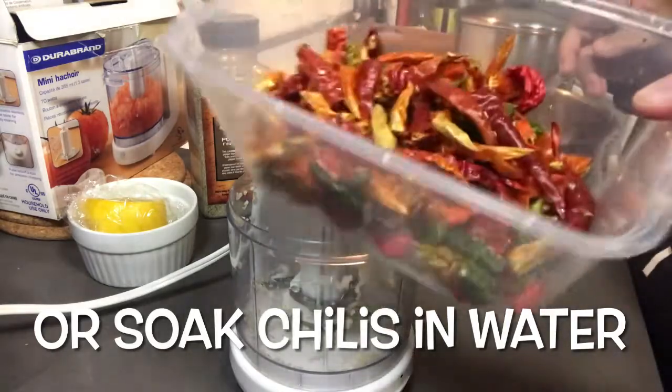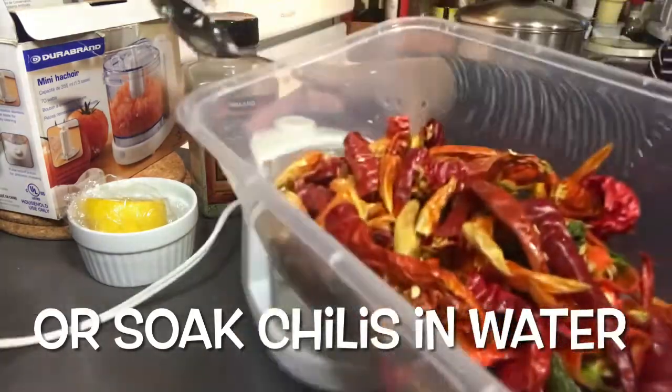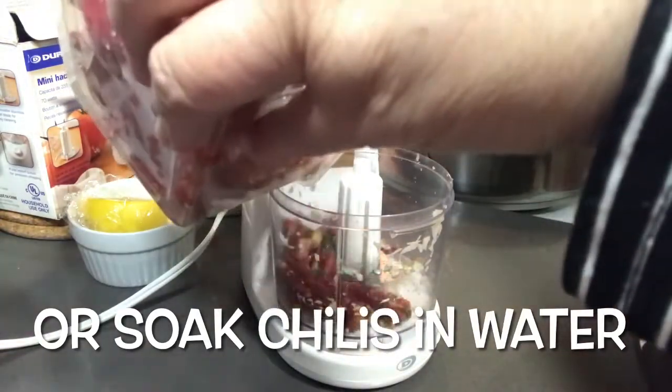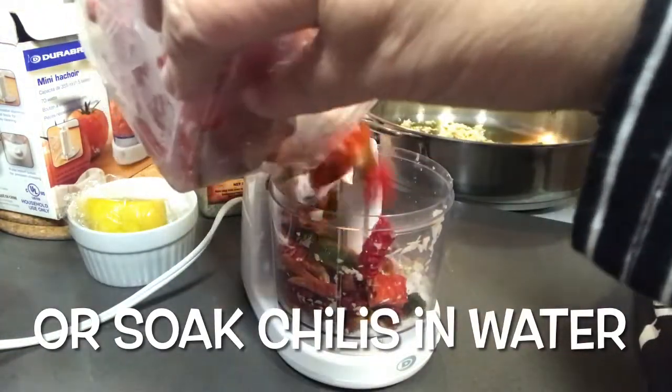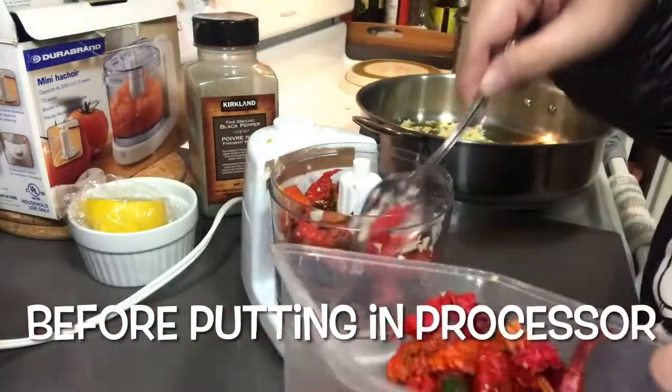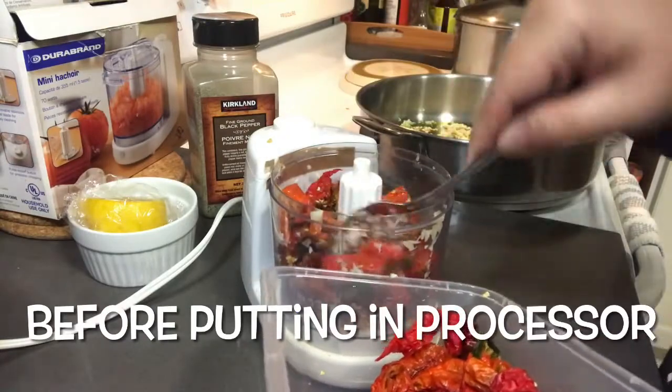These are the dried chilies. I'll just use my food processor on them. Even if they're not finely ground, that's okay for me.